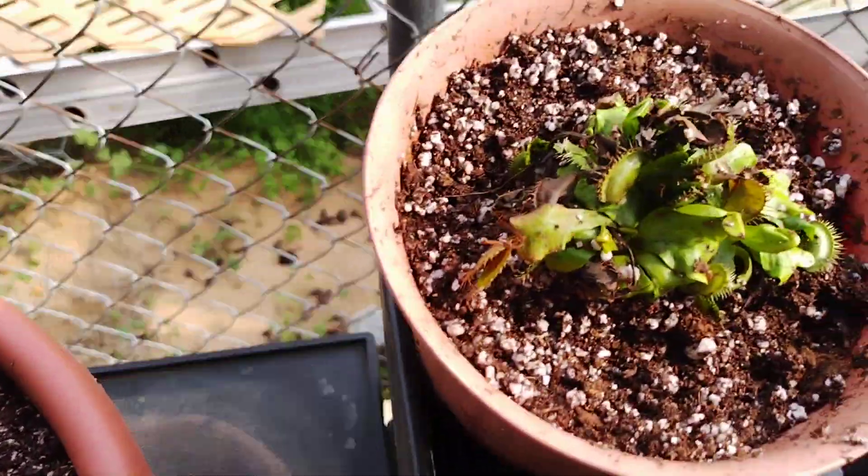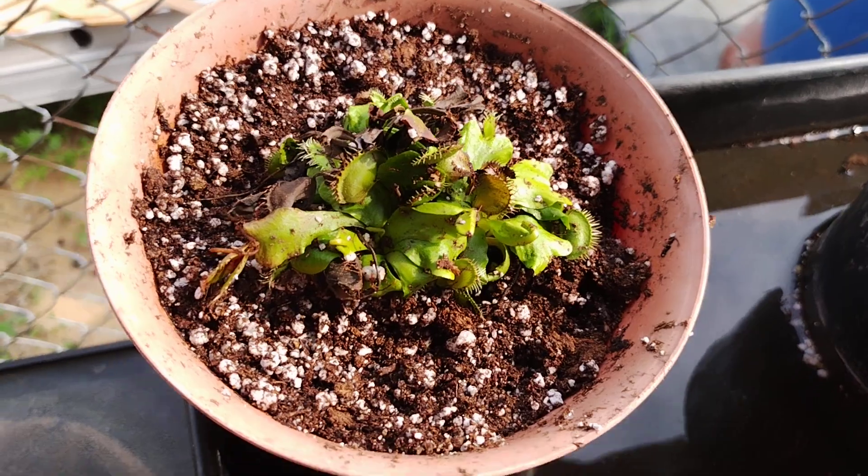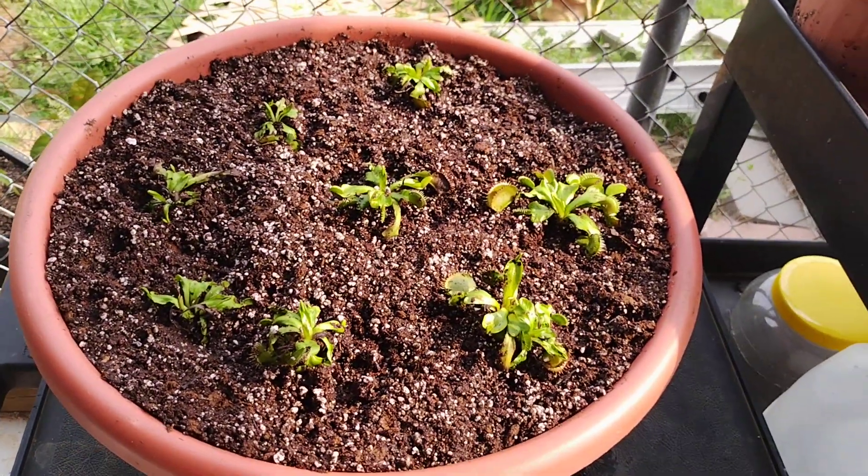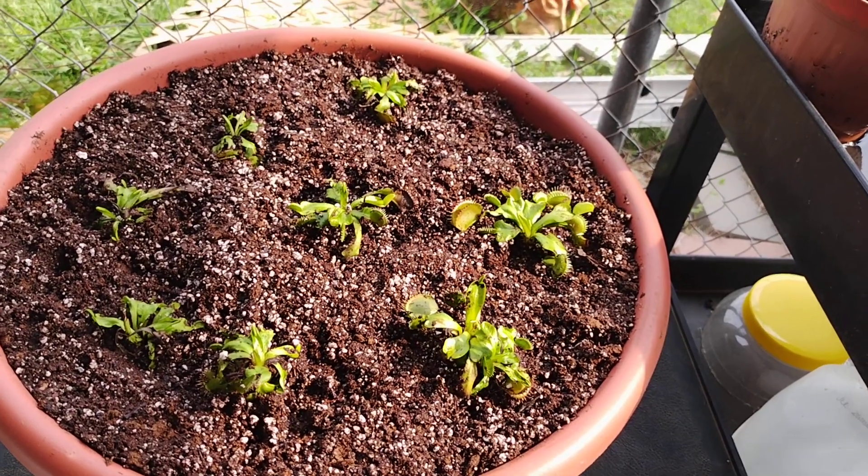I divided — I had this one all full and I divided 8 B52s out of that, put them in here, and I'm hoping it's going to grow like crazy.